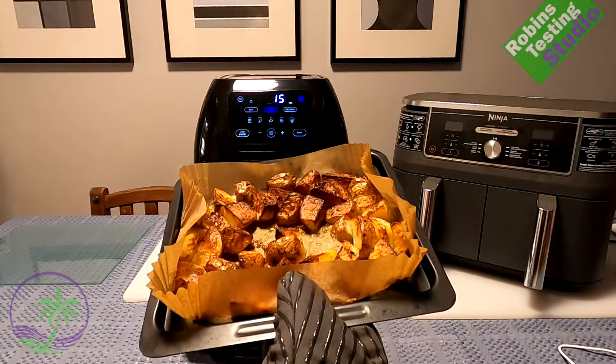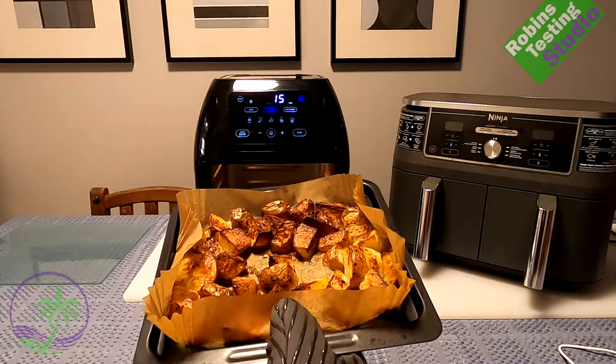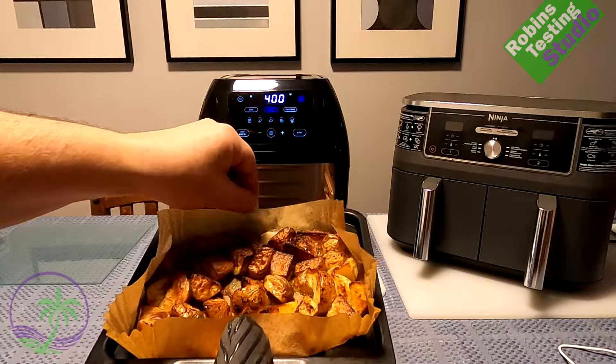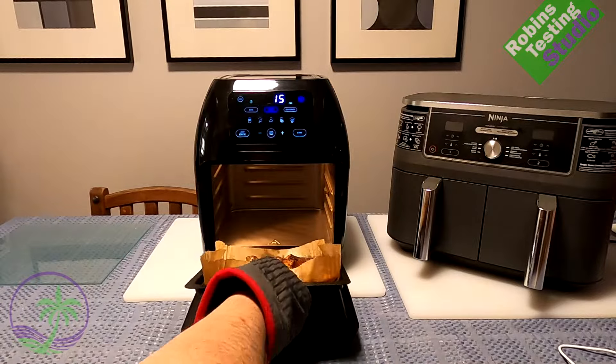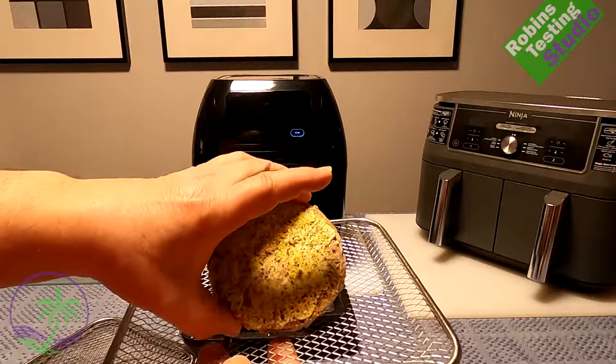They'll both do things like bacon, but the Ninja does it better. These potatoes I probably should have cooked at 350 — about the same amount of time — because they do look a little more brown than usual, but that's just my fault.